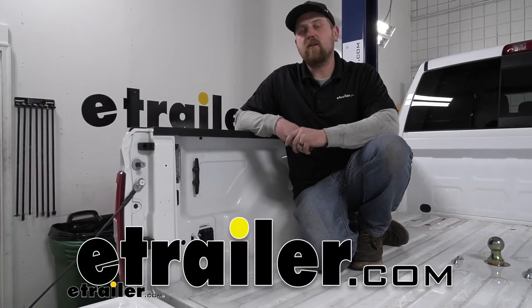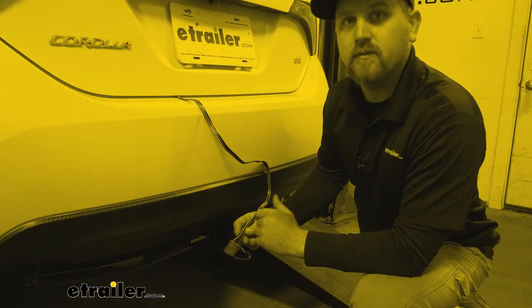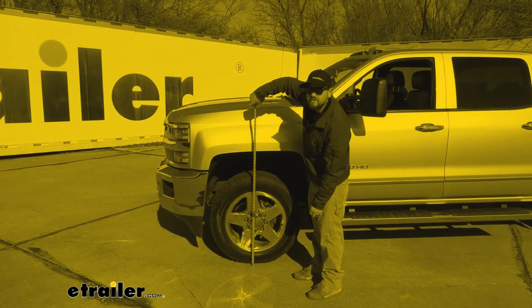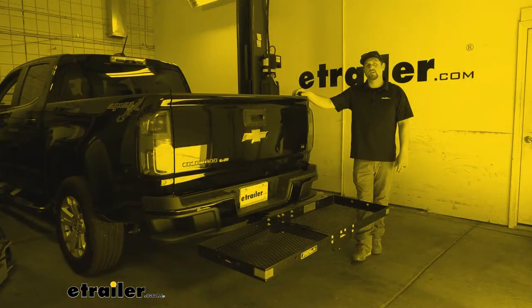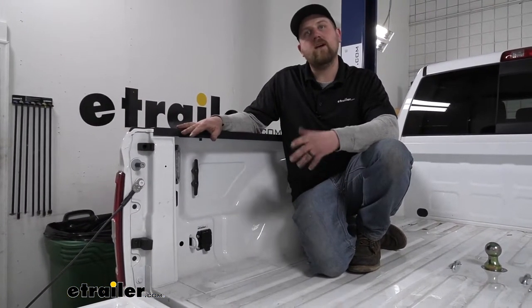Hey everybody, my name is Ryan and here at E-Trailer we install, test fit, and review a lot of different parts. That way we can try to answer any questions those of you might have. And that's exactly what we're doing here today on our 2021 Ram 2500.